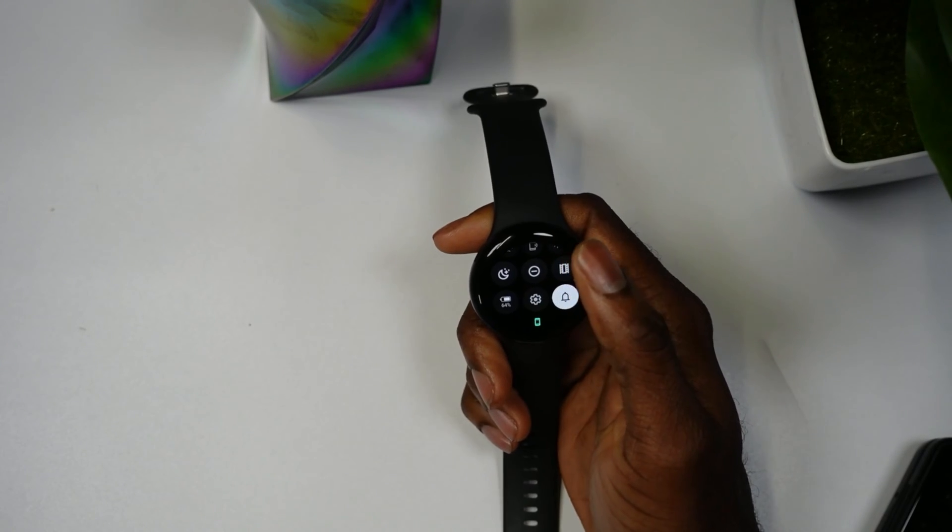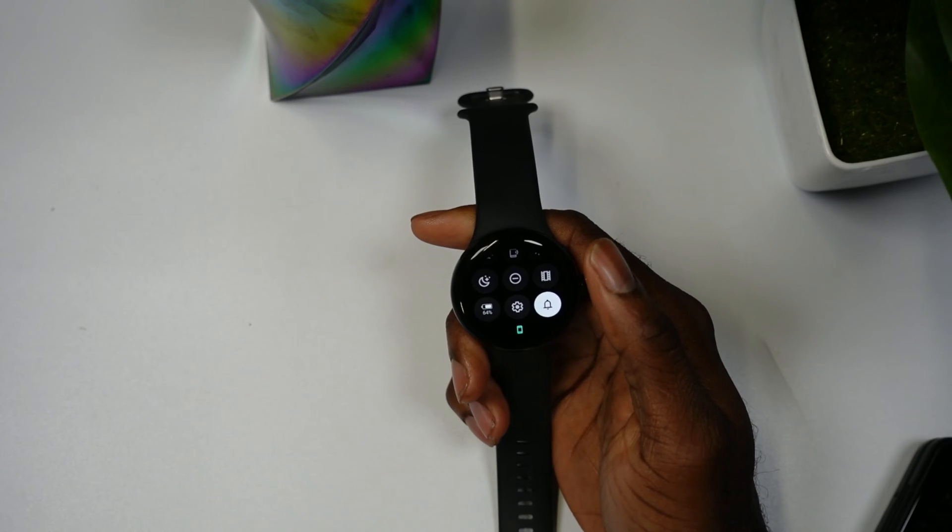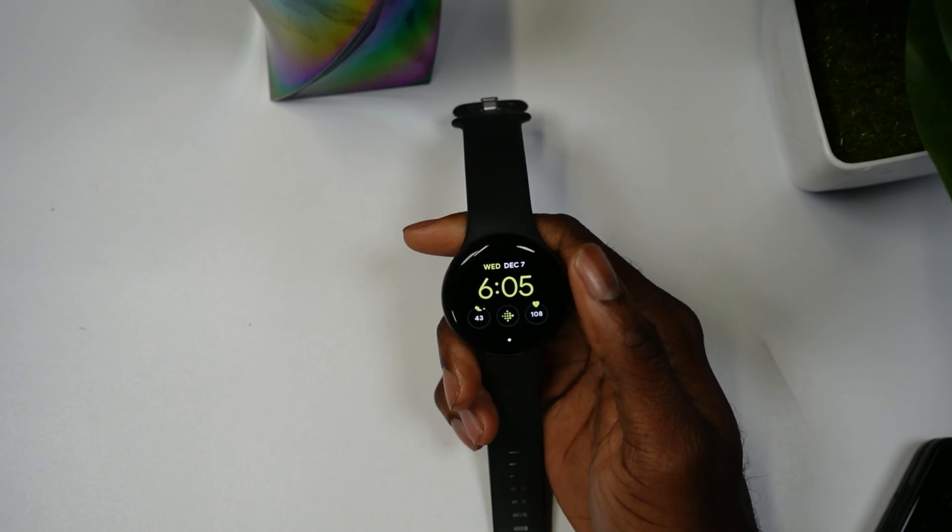How you guys doing today? In today's video I'm going to be showcasing how you can get any app to work on the Google Pixel Watch. To get started, the first thing you're going to need to do is slide down like that.